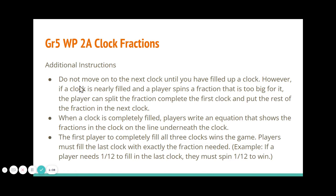Here are some other things you need to know. You will not move on to the next clock until you have filled up a clock. However, the exception is that if a clock is nearly filled and you spin something that is too big to fit, you can split your fraction and put part of it on the first clock and part on the next clock — that's a really good strategy to use. The first player to completely fill all three clocks wins the game. You have to fill it exactly, so if you need a twelfth to win, you have to spin one twelfth.